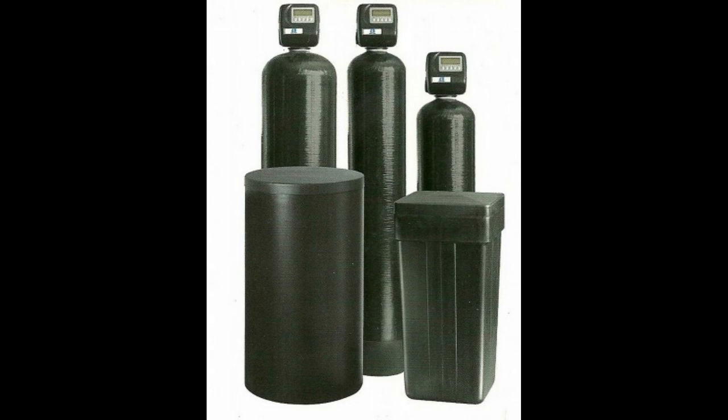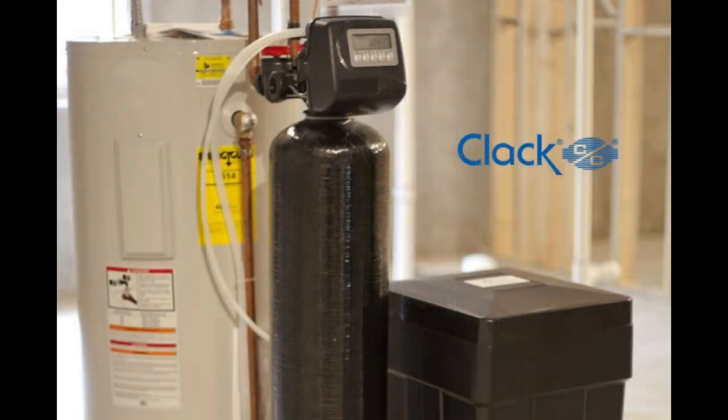All simplex softeners in this range utilize metered regeneration, which helps conserve salt and water during the regeneration process. The WS2 metered water softener is larger than the WS1 and is designed for commercial use rather than residential use. It offers a higher flow rate of 35 to 126 gallons per minute, making it suitable for larger-scale applications. Similar to the WS1, it uses ion exchange technology and metered regeneration.